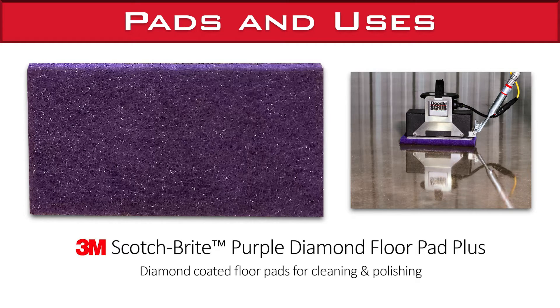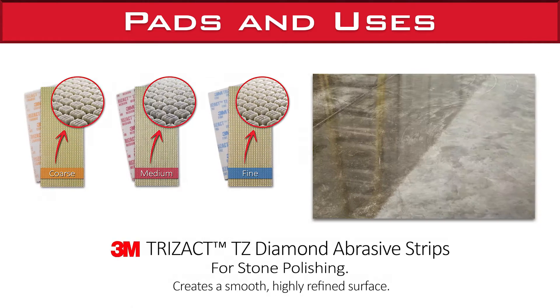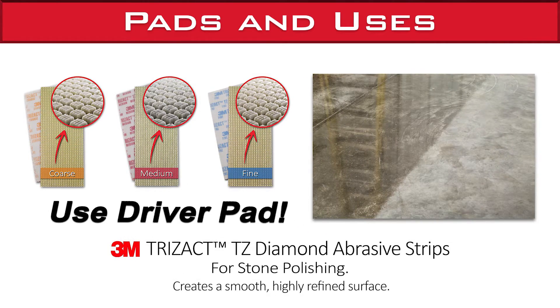3M Scotch-Brite Purple Diamond floor pads, or diamond-coated floor pads, are for cleaning and polishing. 3M Trizac TZ Diamond Abrader Strips are for stone polishing — they create a smooth, highly refined surface.